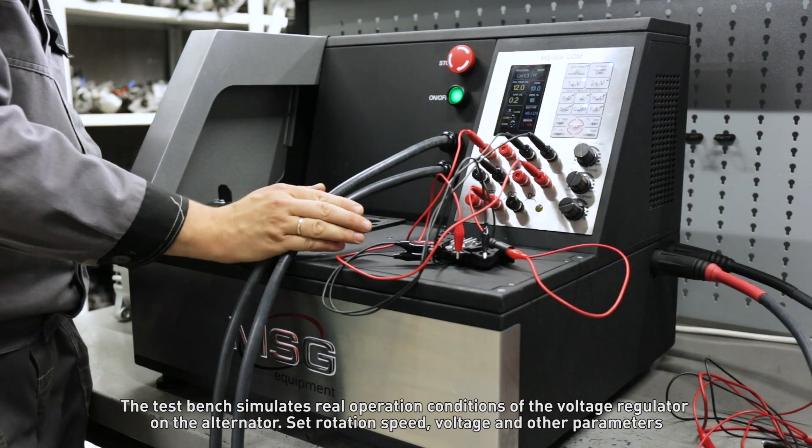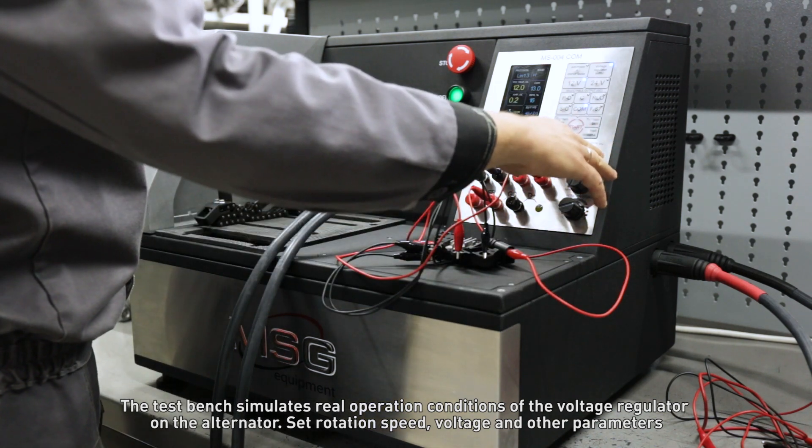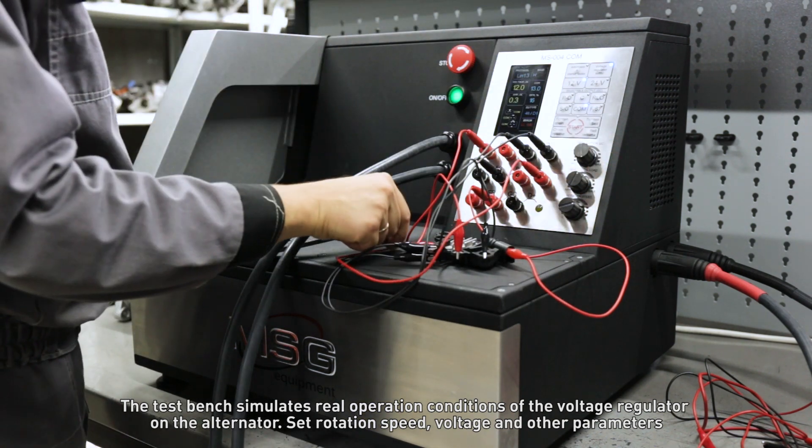The test bench simulates real operation conditions of the voltage regulator on the alternator, including set rotation speed, voltage, and other parameters.